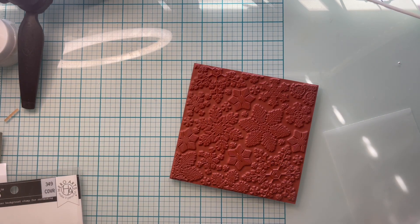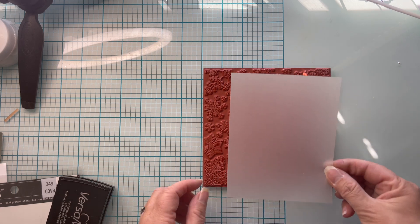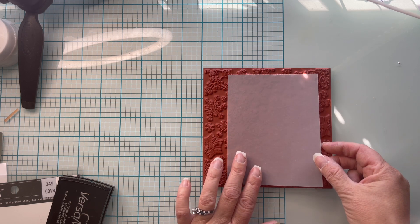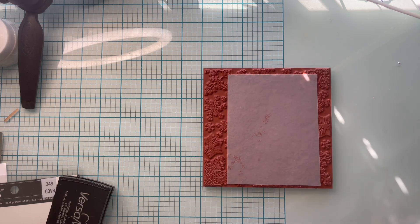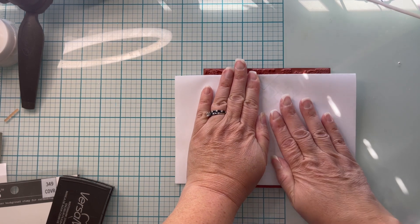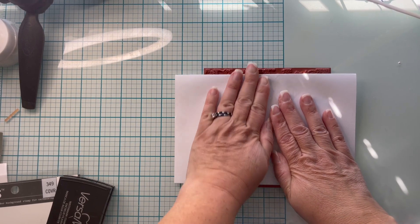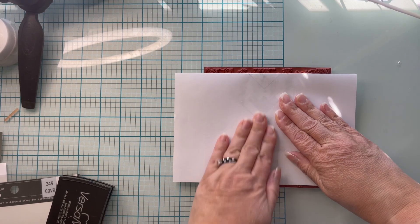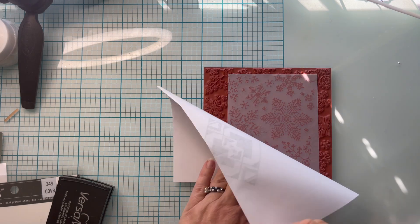I'm inking this up really well with some VersaMark, and I'm going to just gently lay my vellum on top of it, and then place a piece of scrap copy paper on top of that and give it a good firm rub. I want to transfer the VersaMark onto the vellum, but you're going to notice a little problem here — and I left this in because I want you to see how I fixed it.